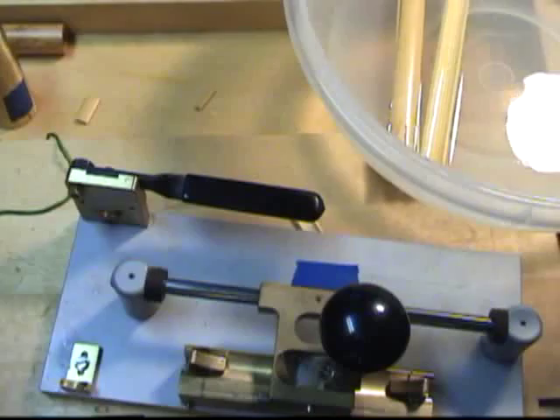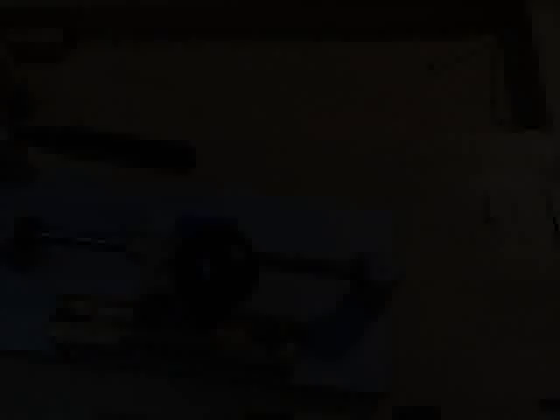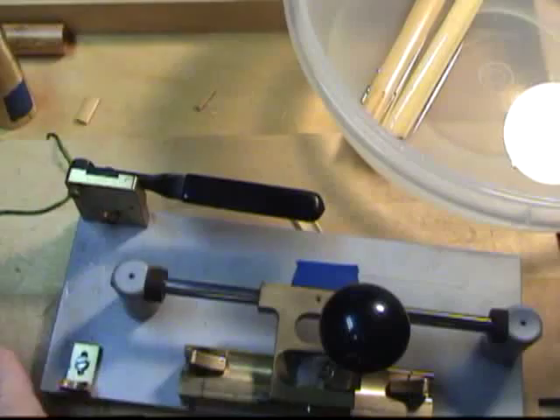Then cut the cane with a reed guillotine. This piece of cane is pretty straight — curves just a little bit.